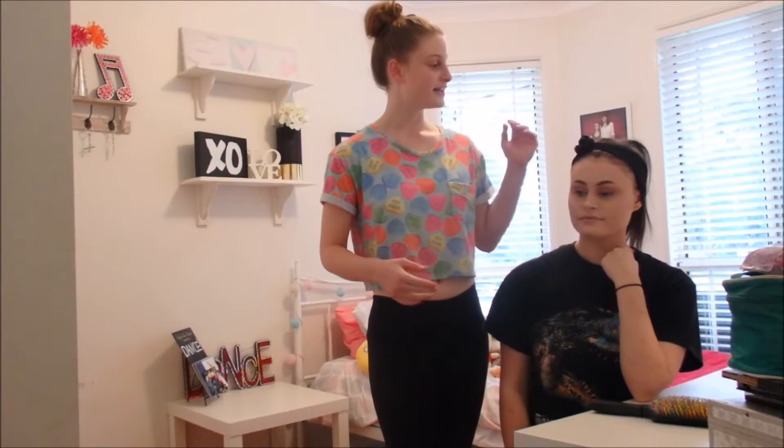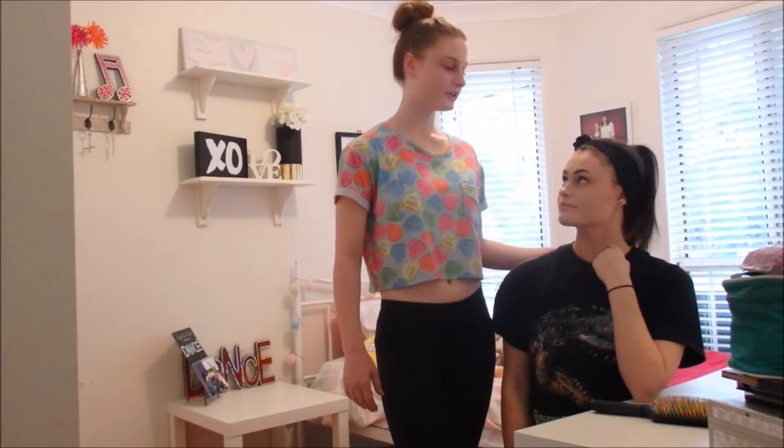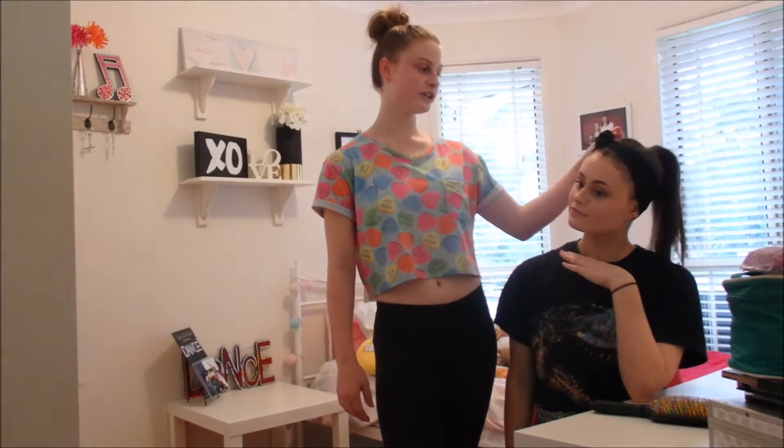Hey guys, it's Sophie. Welcome back to my channel. This week's video is a hair tutorial. I'm doing a messy bun. My sister Georgia is going to be modeling for me. I'm going to be doing the look on her.